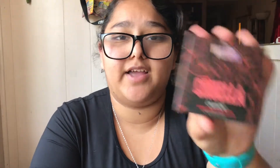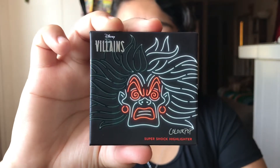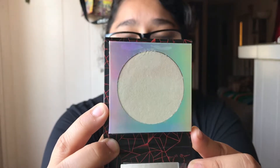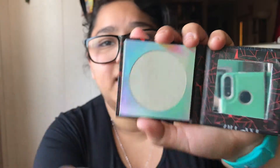Last for the Cruella collection is of course the Super Shock Highlighter. Here is the packaging and here is the back. This one is called You Idiots, You Fools, You Imbeciles. There she is on the front — I really do like this packaging, it is very, very cute. The protector on this one did stay on, unlike the other one. This is a really nice highlighter, probably for fair tones. There is the good size mirror.